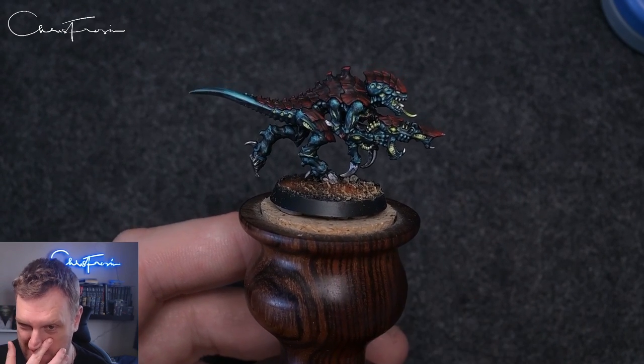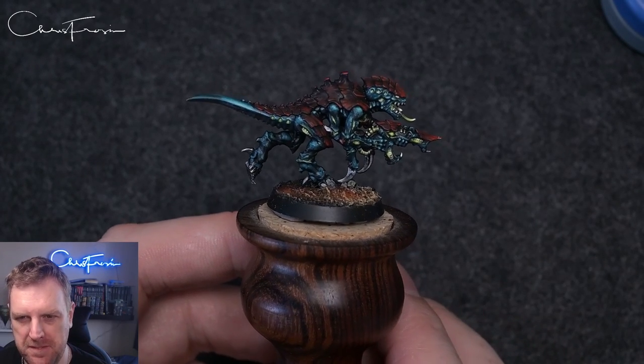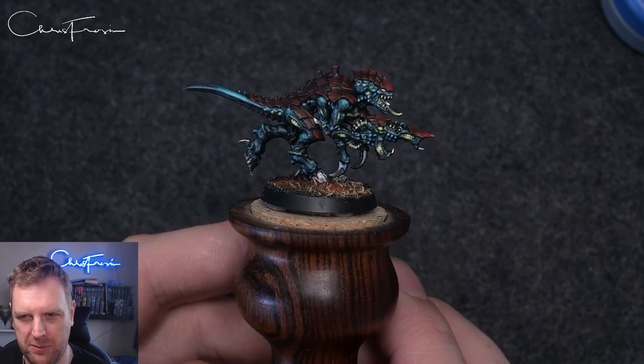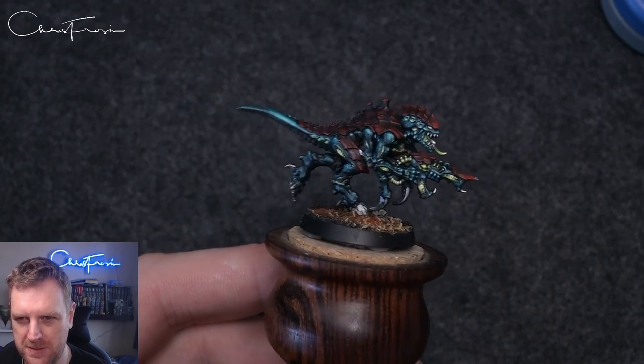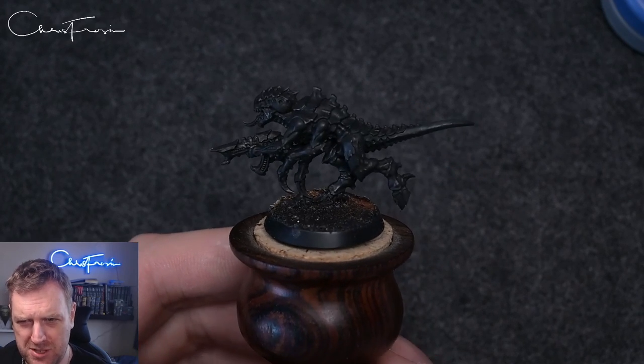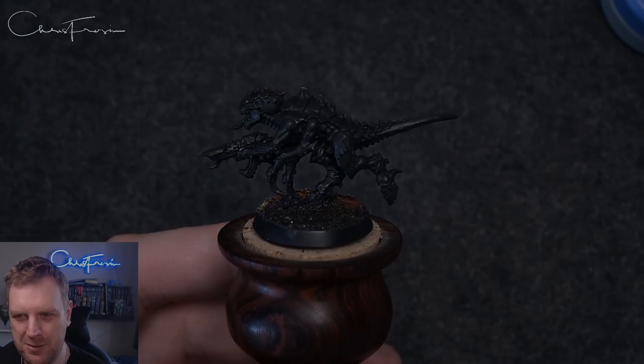However, there are some sections that you can abbreviate a little bit, and we'll go through that when we get there. We're going to have a look at painting this particular model because we've got one side that's not painted, so let's get on with this.